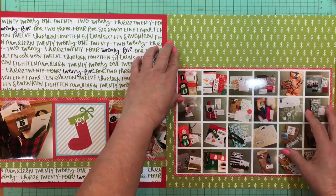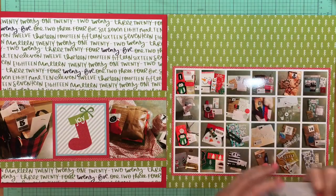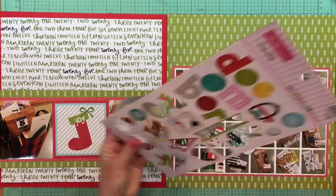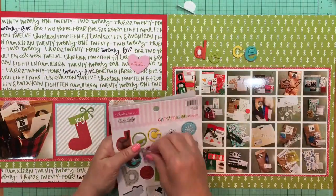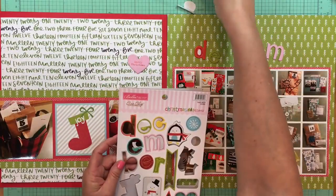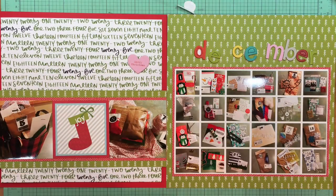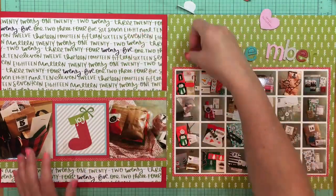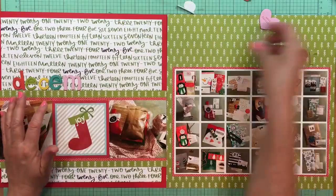Let me see if I can find where that cut apart came from. I think it's from Bella Boulevard Christmas Cheer — yes, it is from the Bella Boulevard Christmas Cheer collection, one of the daily details pieces of paper.